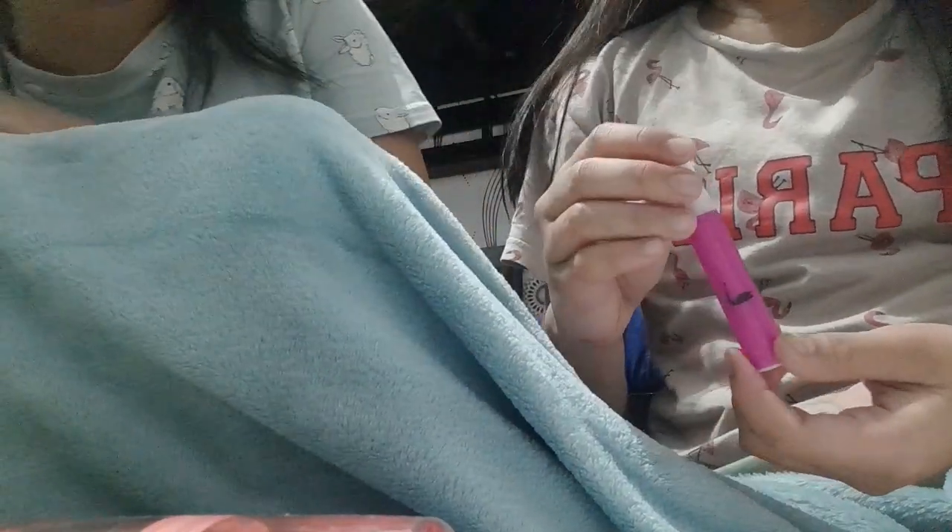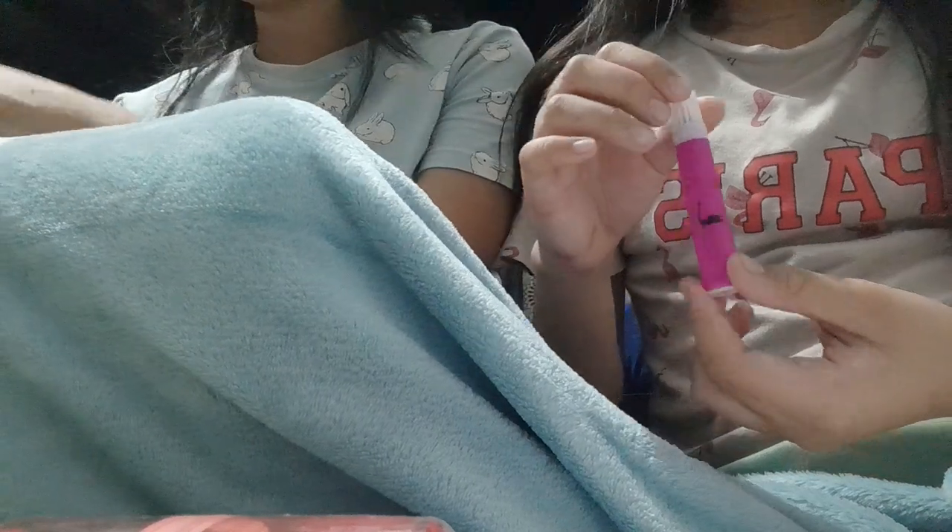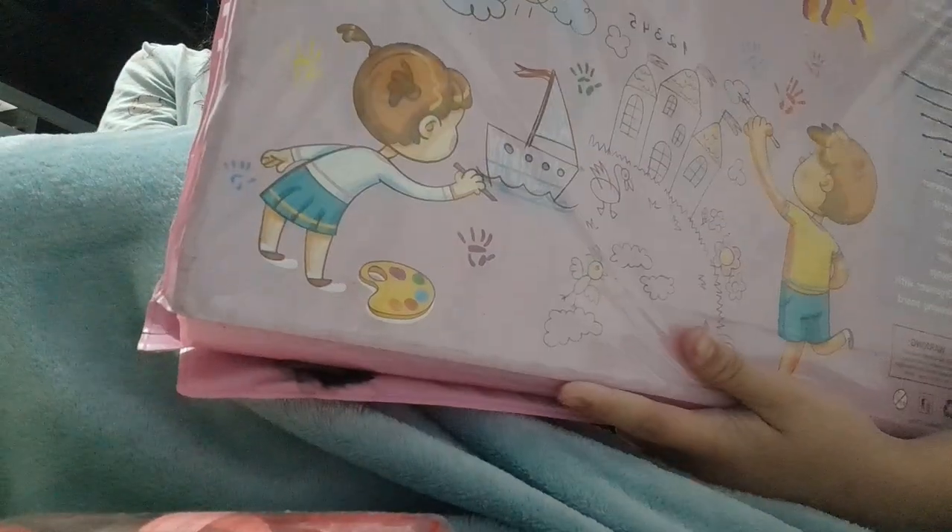Hello, today we're gonna learn how to make DIY alcohol markers using these disgusting crusty, rusty markers that we used as children that come in kits like these. Disgusting, right?